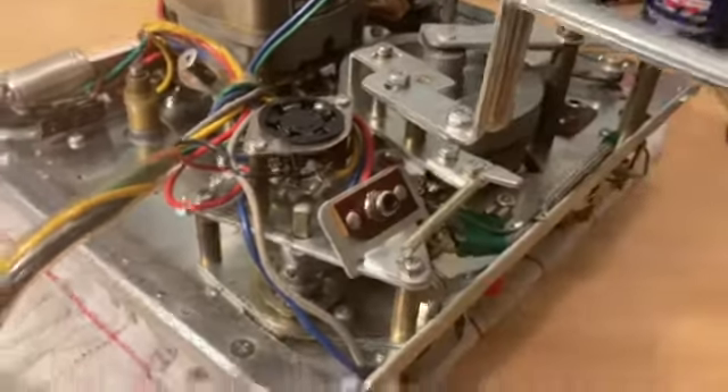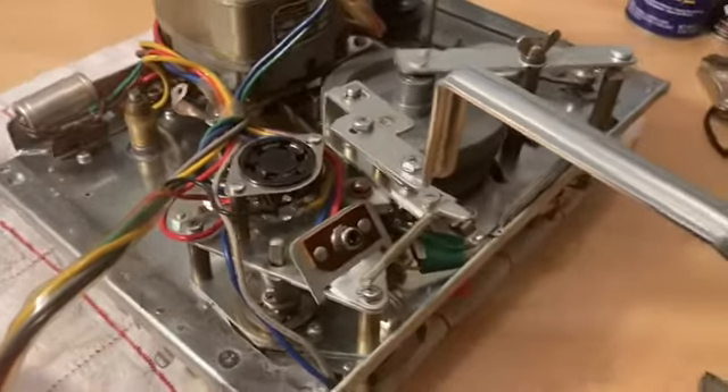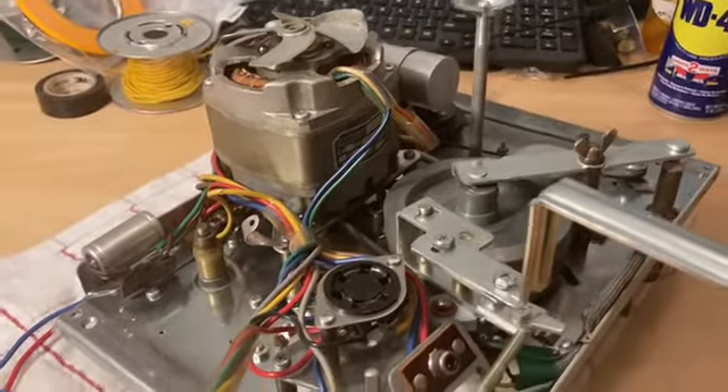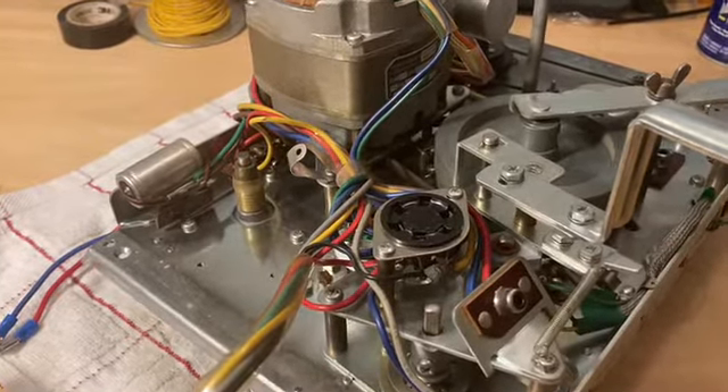These back cams are much easier than the front ones, and the front two cams are in good condition on this one. Hopefully they'll hold up for a while, but I do have the two for the front also, just in case they go bad.